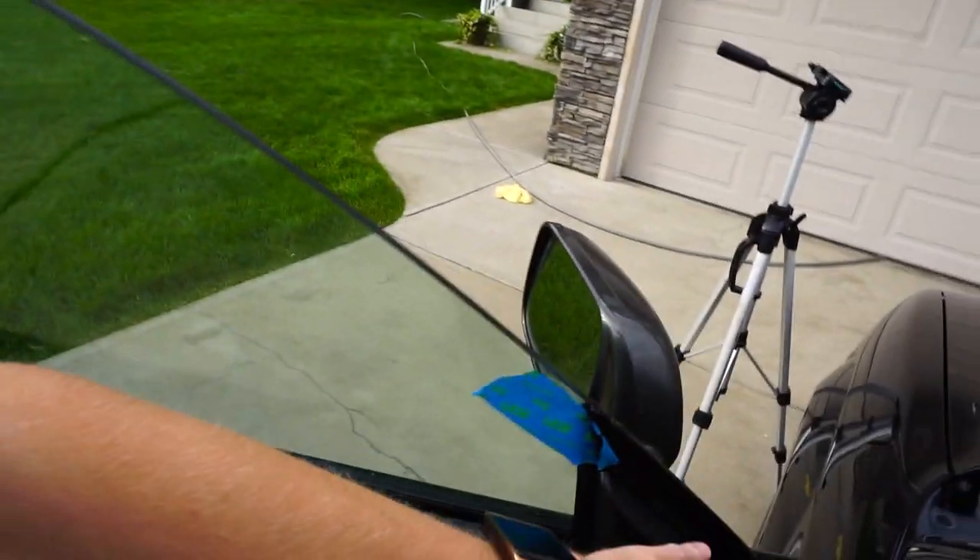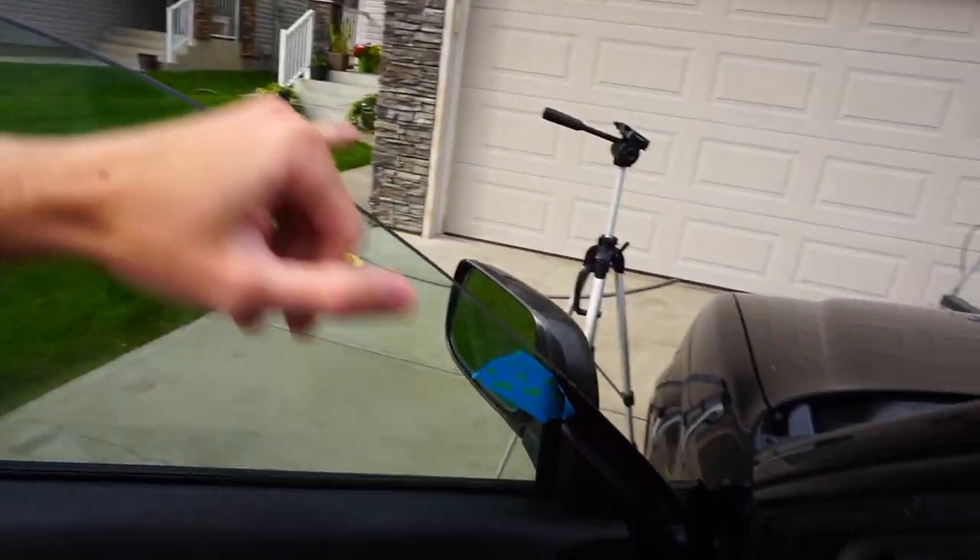I'll let you guys know if the wind noise isn't fixed by this, but if I don't say anything it'll probably be fixed - and I'm assuming it's fixed because everyone says it works really well online. Also if you guys have a Forester, or actually this works on pretty much any model of Subaru that uses these rubber gussets with frameless windows - so if any of you have wind issues, try that and it'll probably work. Anyways, that is it for today. Until next time, peace out and stay humble.